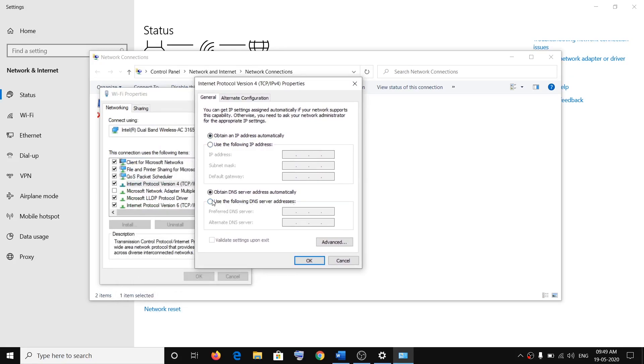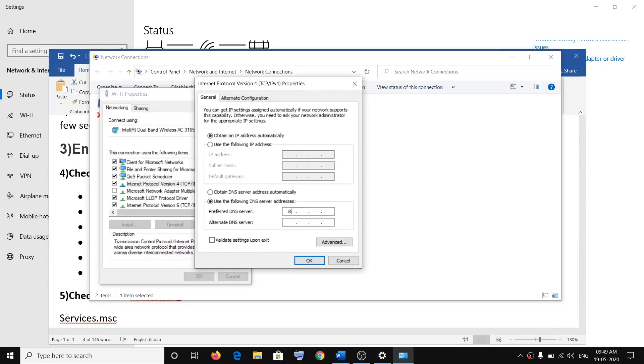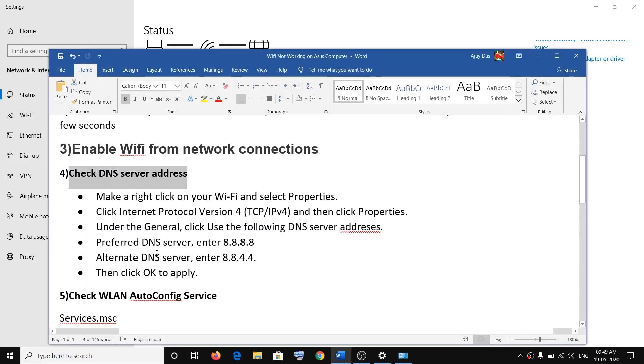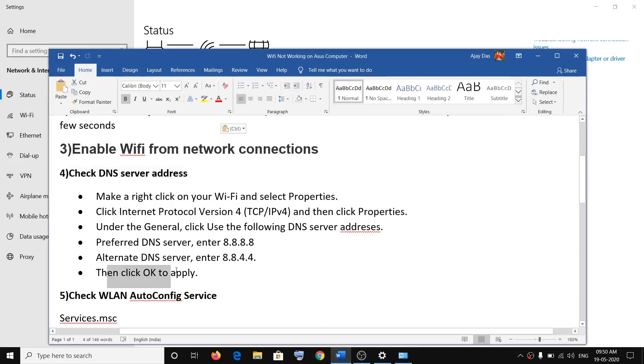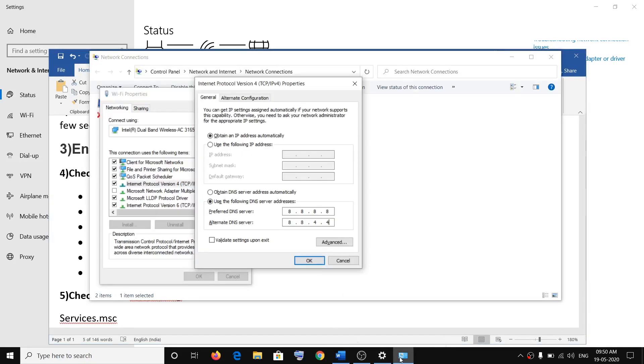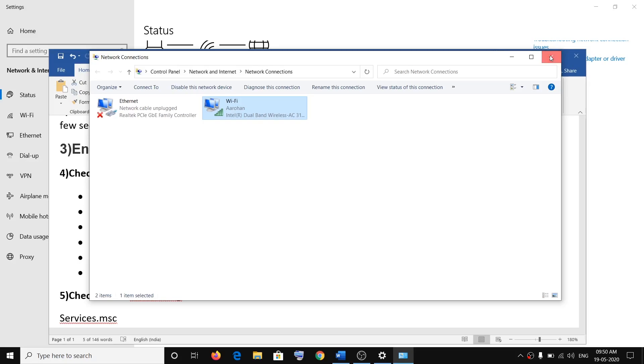Here you can see the option which says 'Use the following DNS server addresses.' Check that option, and for the preferred DNS server enter 8.8.8.8, and for the alternate DNS server enter 8.8.4.4. Then click OK, then Apply, then OK, and click Close. Now try to connect to your Wi-Fi.